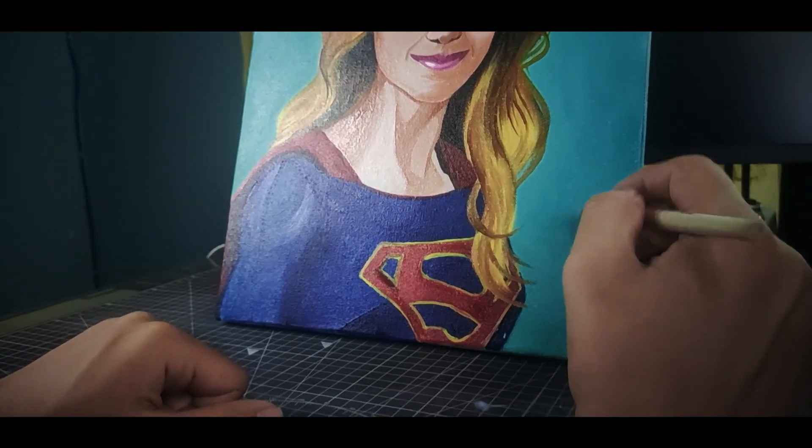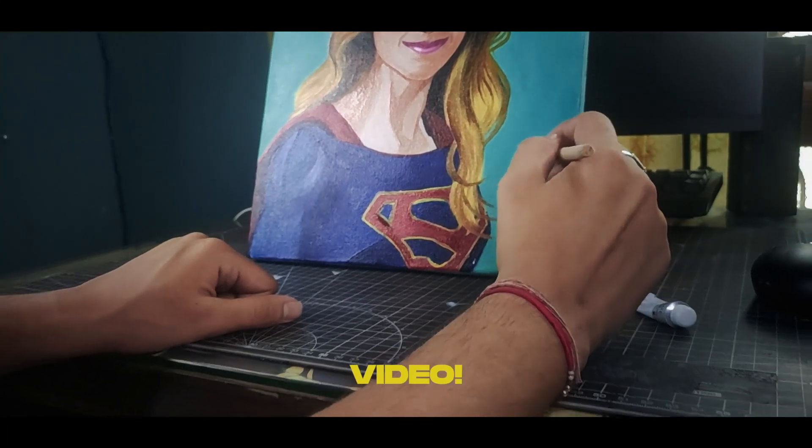So I'm finally done with the painting — enjoy the reveal and I will see you all in my next video. See ya!